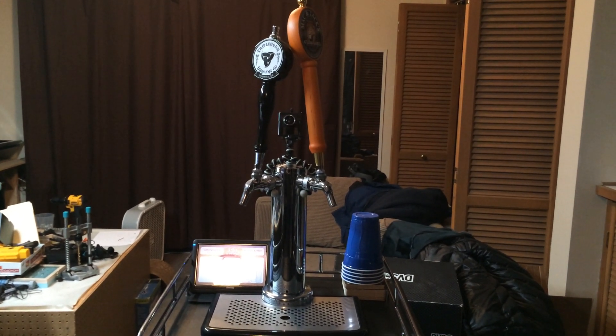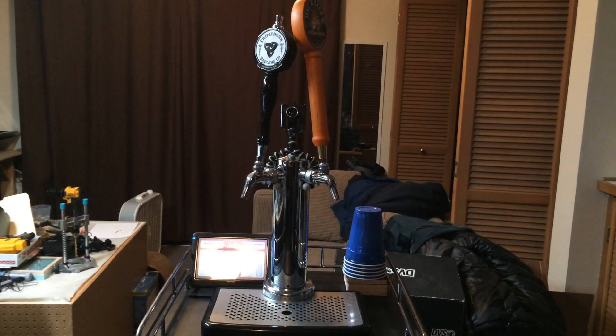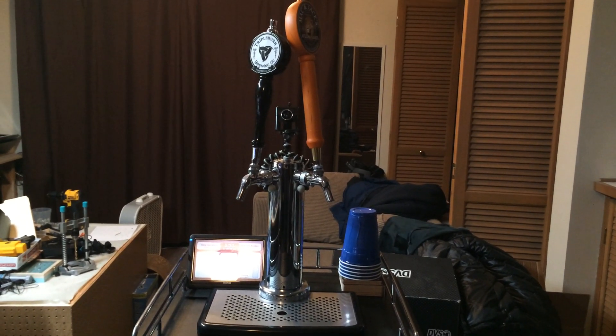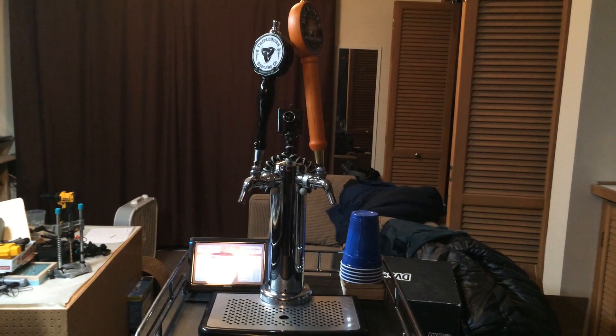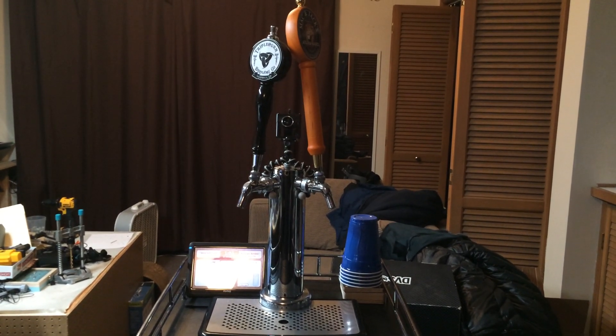Alright, this is a little walkthrough of a smart kegerator that I've been working on. This system uses a Raspberry Pi running an interface that I've written in QT. It uses flow meters and a DH22 temperature sensor.